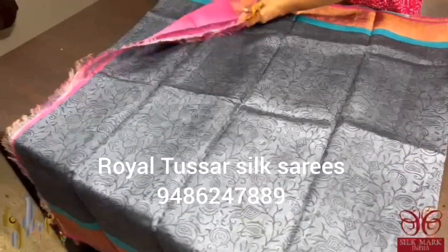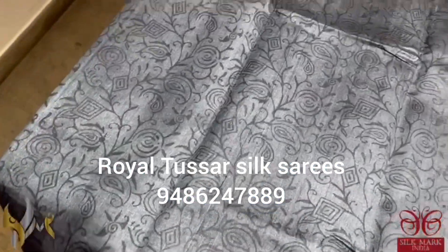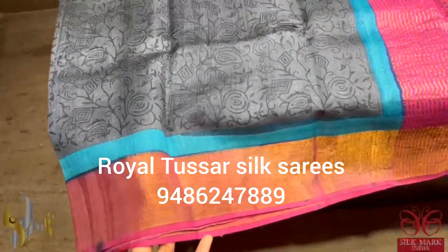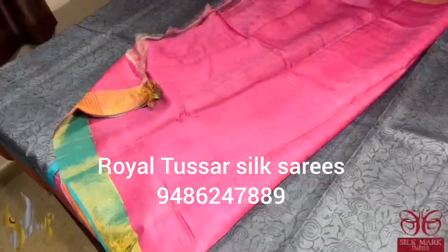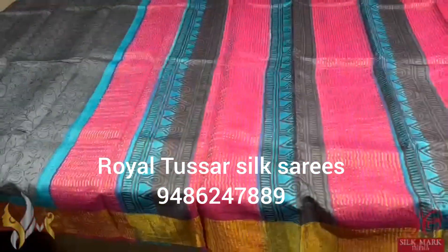Beautiful grey sari with a very elegant black printing in the kalamkari twigs and creepers pattern. Mild printing and we have two different color borders — one is a short border in blue, and next to that we have a zari border in the base of pink. We have different colored vertical printed zari lined pallu, and this is the blouse piece of the sari which is in contrast pink. The sari comes with authentic silk mark.